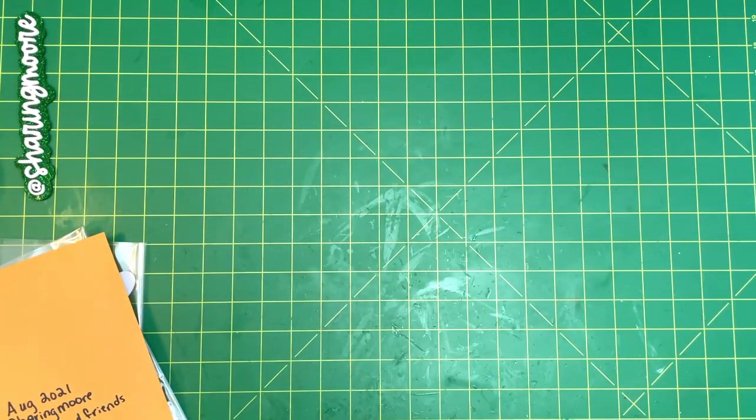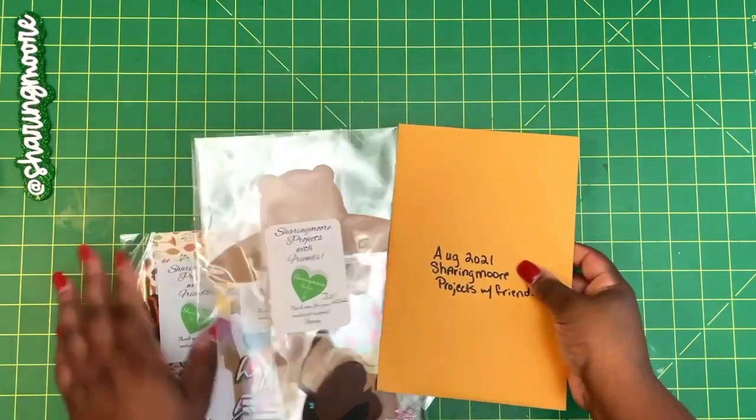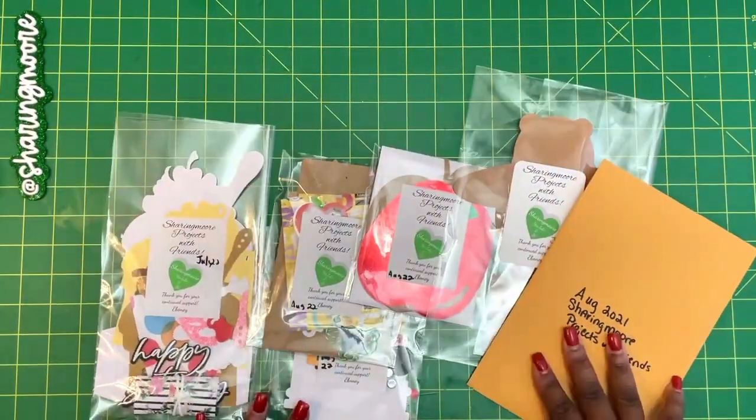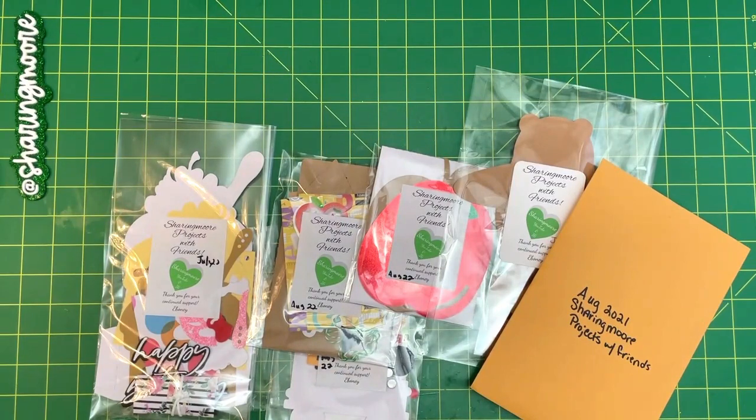Hey y'all, welcome to my channel! Thank you so much for joining me for another video. If you've been following me for a while, I've been doing a series called Share More Projects with Friends. In that series, I create projects and share kits for viewers to make the same project shown in the video.